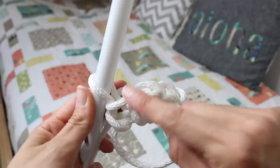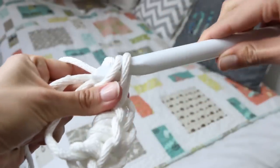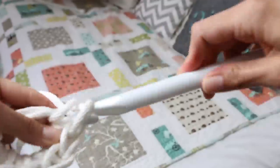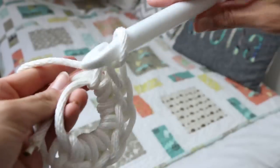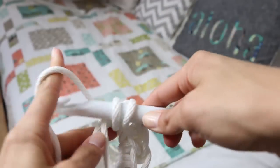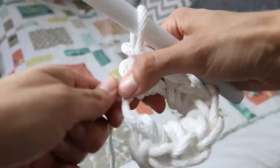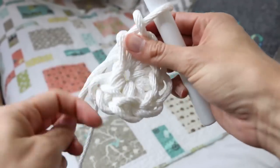We're gonna go ahead and complete seven single crochets inside this magic circle. So we have one, two, three, four, five, six — we need one more. Insert, yarn over, pull through, yarn over, pull through the two loops on the hook — and that's our single crochet. Now we have seven, and you can see how it's looking. Then you're gonna pull on the free end and it will tighten up. That's how the magic circle works so nicely.